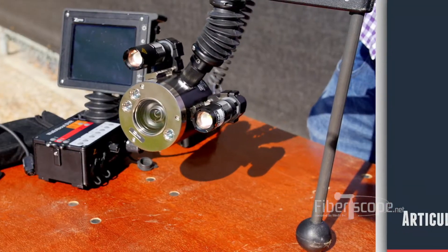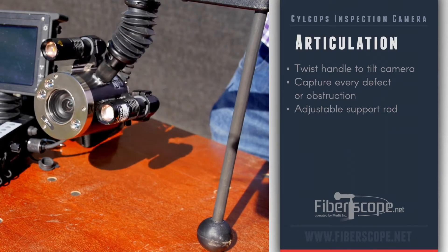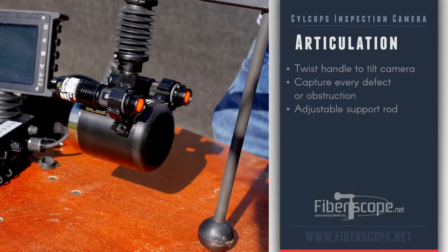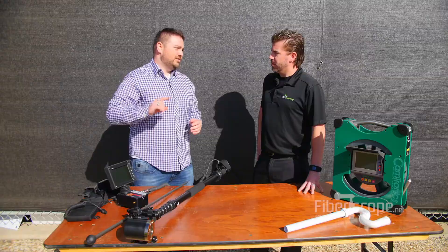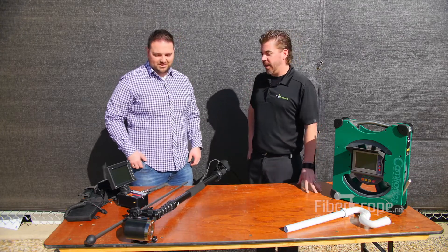You can actually bend the camera head if you want to move it around once you're inside an area — makes it a lot easier to look around. On the back you've got a little protector so you can set this at different levels, so when you're inserting it down into a tank, silo, or manhole you're not going to hit the camera head on the bottom. So if I'm 20 feet up I don't have to worry about smashing the camera head on the end. Yeah, exactly.